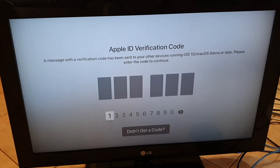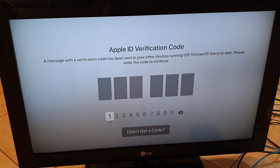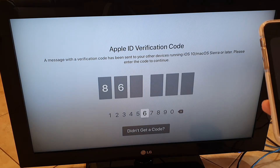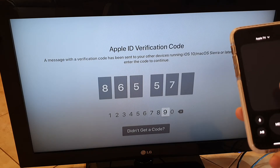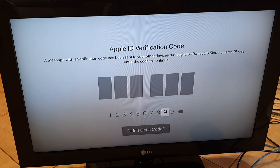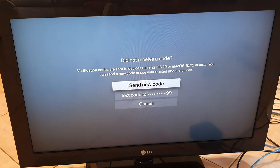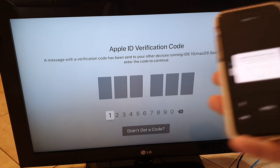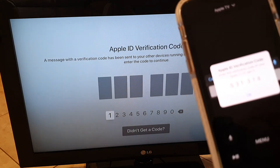Enter the password and then sign in with your Apple ID. You may receive an Apple ID verification code on your phone — enter that code when you get it. Note: when you tap OK the code will disappear, so make sure you write it down on a piece of paper before entering it.